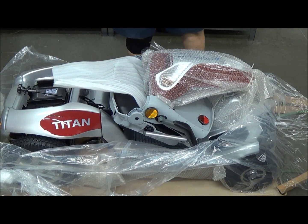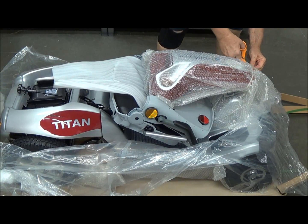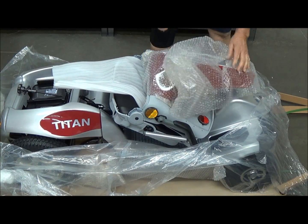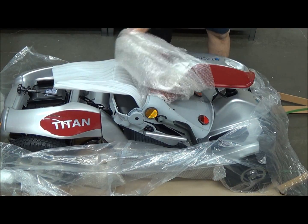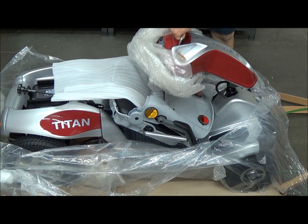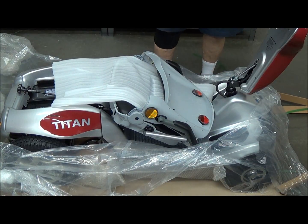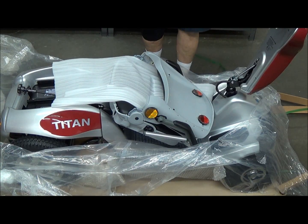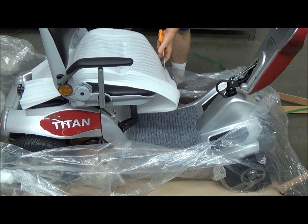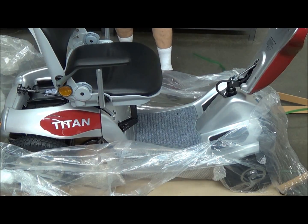Once you've got that off, you just move back to the front end of the scooter. There's a zip tie to cut right there in the front — that'll release this bubble wrap here. And then you have a handle; just pull up on that handle and you raise the tiller. Then grab the seat back and pull it up, and you're good to go there.